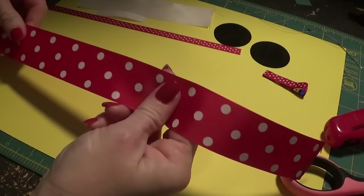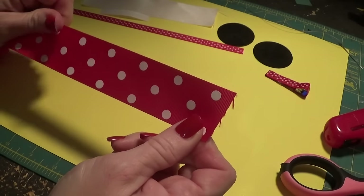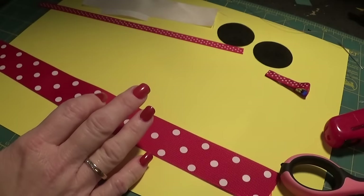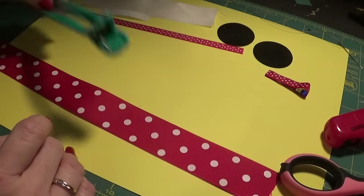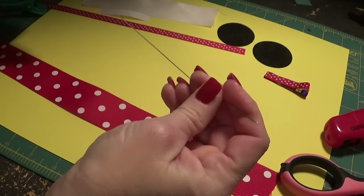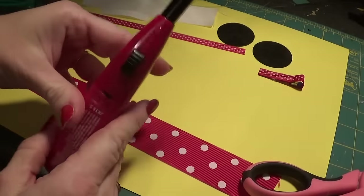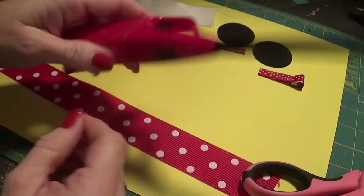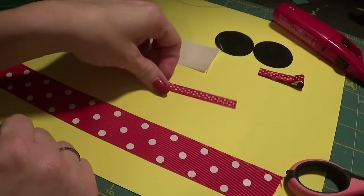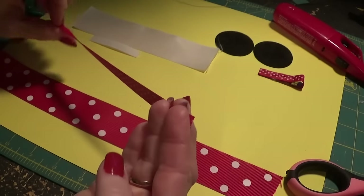We're going to use the red and white polka dot ribbon, which is what Minnie Mouse is known for. This is a one and a half inch grosgrain ribbon cut to about 28 inches. I use my salon clip for creasing the middle. You need a needle and thread — I use upholstery thread because it's good and strong. You'll also need scissors, and for this one I'm going to use a regular lighter instead of the wood burning tool.